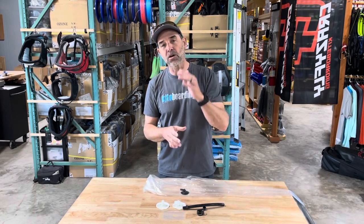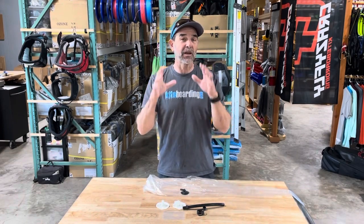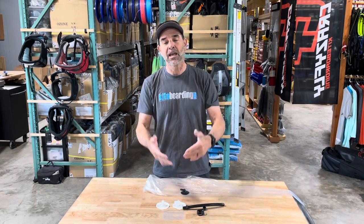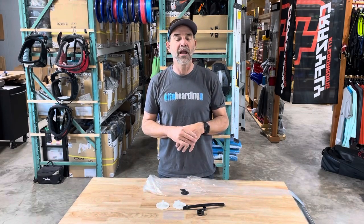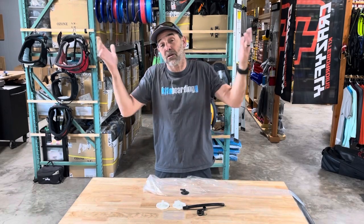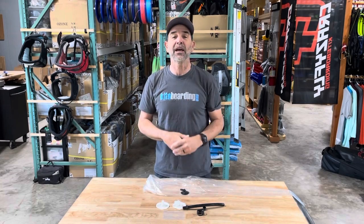That's what comes with the kit. If you have any questions on how to do the installation, look at our videos on replacing valves. Don't forget — if you have a three-strut kite you're going to need three of these kits; if you have a five-strut, you'll need five. Pull out all your bladders, get those valves replaced, and that will update it to high volume. If you have any questions or need us to do it, give us a call at kiteboarding.com and fixmykite.com.